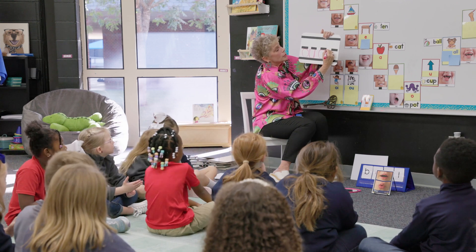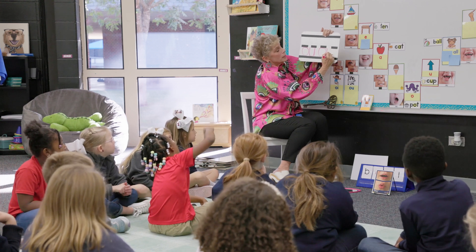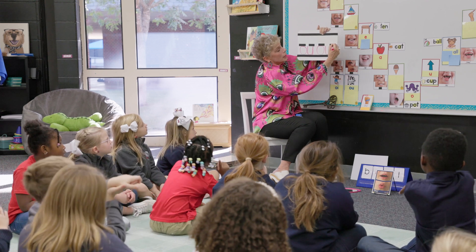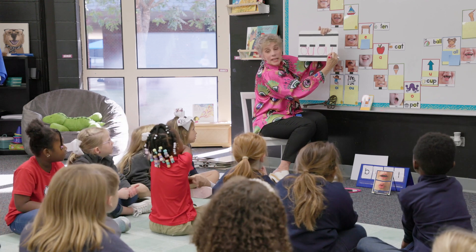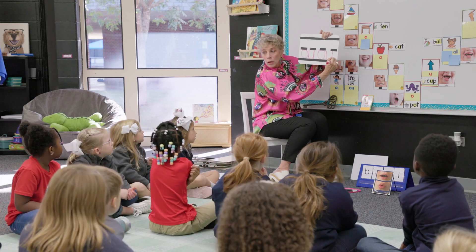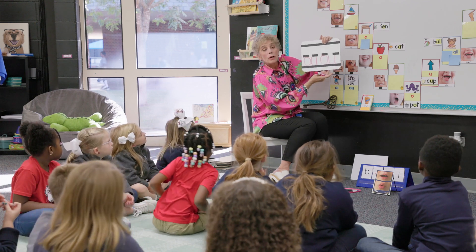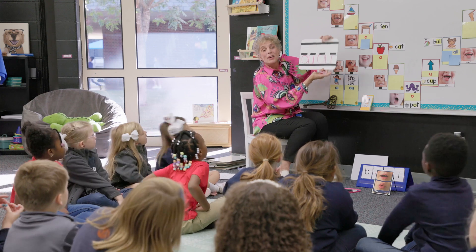Help me — what do I do next? Down to the baseline, curve around to the right, come up to the dotted line. And I didn't even lift my pencil until I finished. So I have O-U spells O.